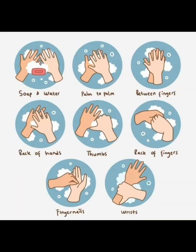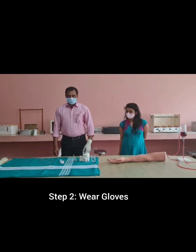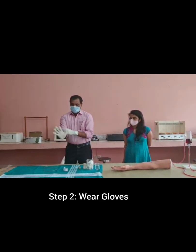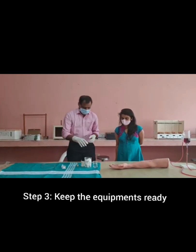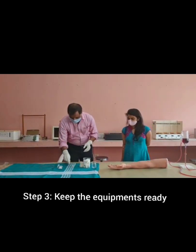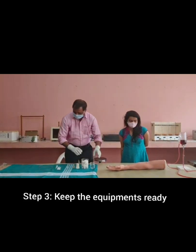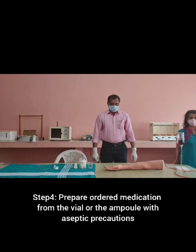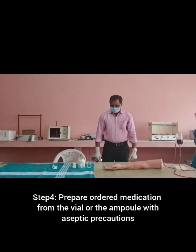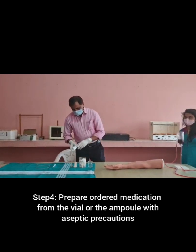Wash your hands and wear gloves. Keep the equipments ready. Prepare ordered medication from the ampule or the vial with aseptic precautions.